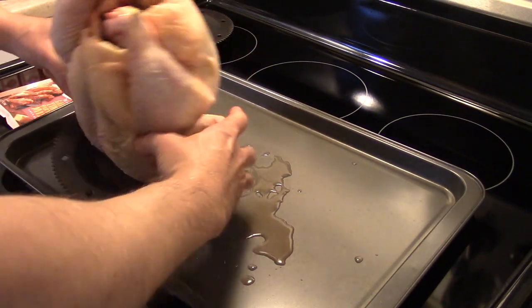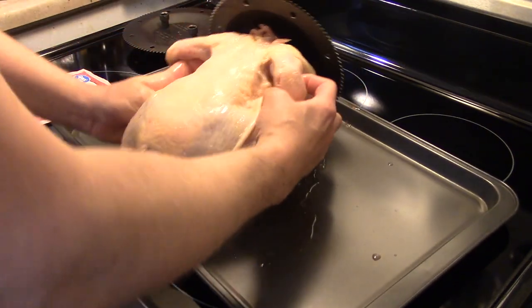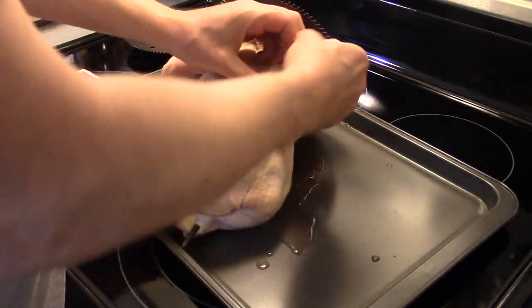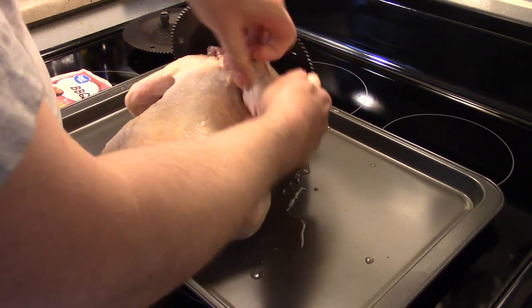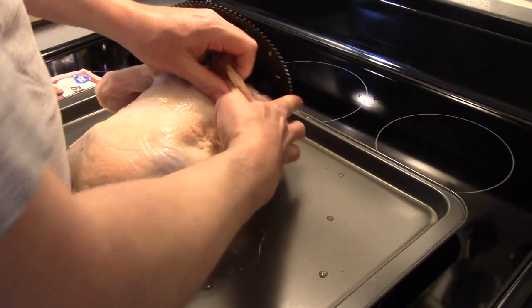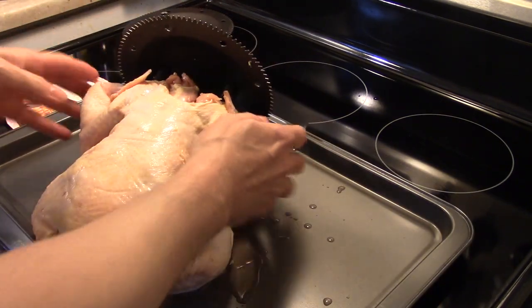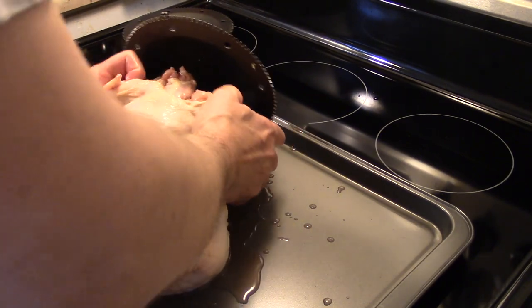I'm gonna take the wings. I have this on a cookie sheet because this chicken is putting off a lot of juice. I'm gonna go ahead and fold these wings back up and under. Now that I have my wings tucked up under, we'll see how they do — I might have to wrap a little string around them.